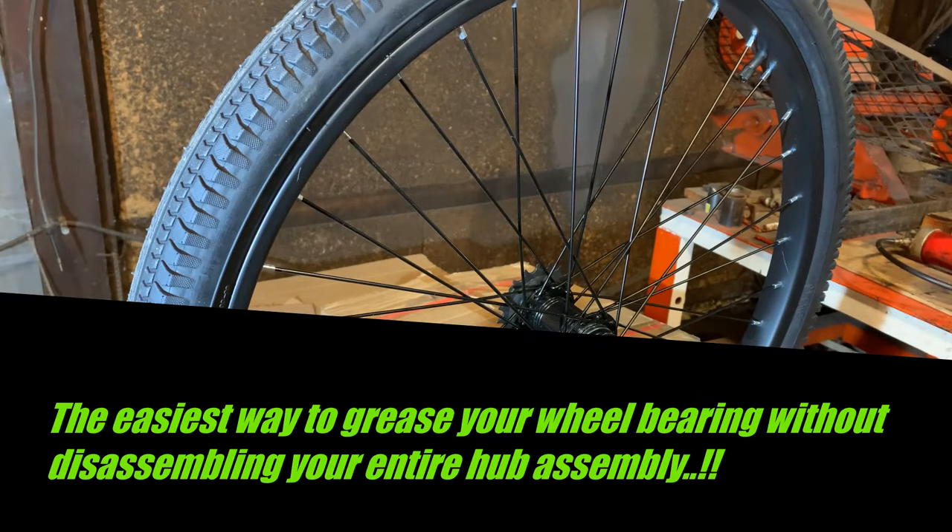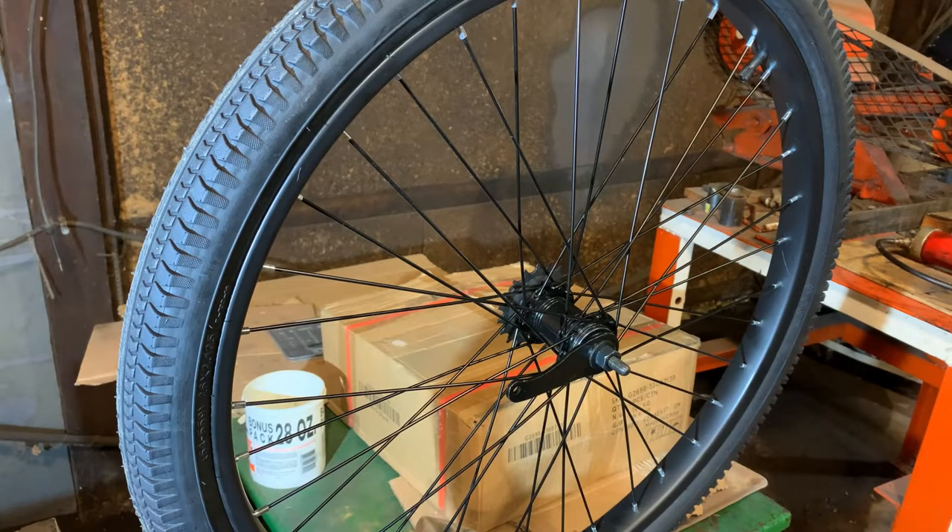Hey everyone, welcome back to the gas-powered bike channel. If this is your first time, welcome! Today I'm going to share a friendly little tip that makes greasing your wheel bearings 100% easier. But before we get into that, for those who are new or just building their first bike, let me explain how the coaster brake works so you have at least a general understanding of what's going on inside that hub.